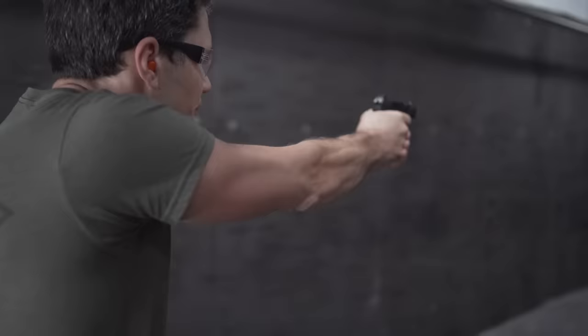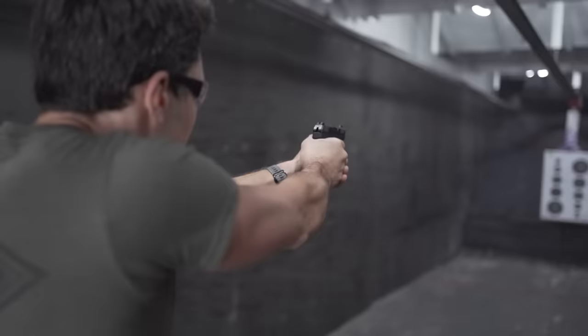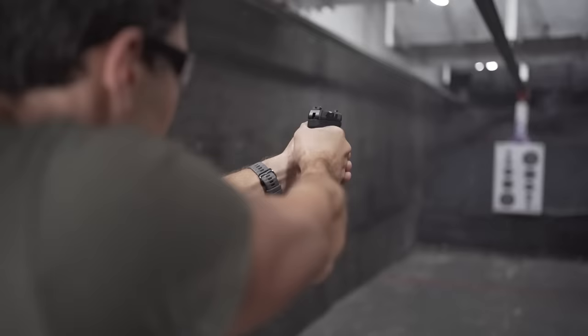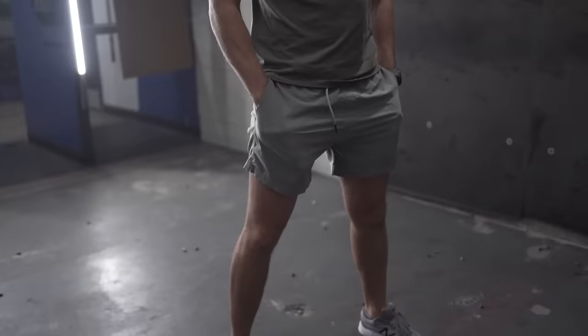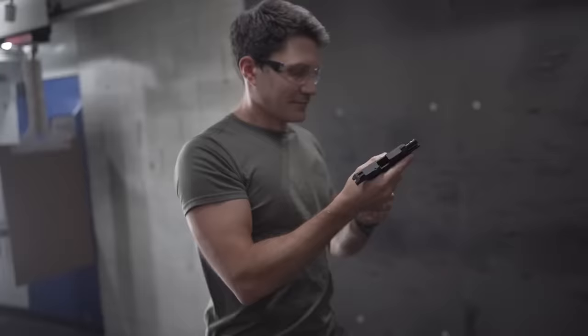In conclusion, the Ruger LCP Max is a promising gun. Even if you're a micro-compact 9mm fan, there's no shame in having the LCP Max in your carry options — it's just that much smaller and lighter than its 9mm counterparts. While companies market 9mm micro-compacts as pocket guns, and they will technically fit in a pocket, the LCP Max is truly pocketable. It gives you 11 rounds of a very workable self-defense caliber, all while being shootable.